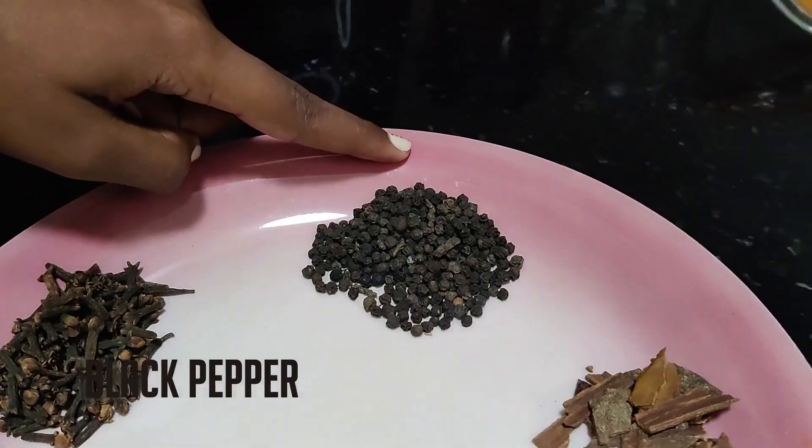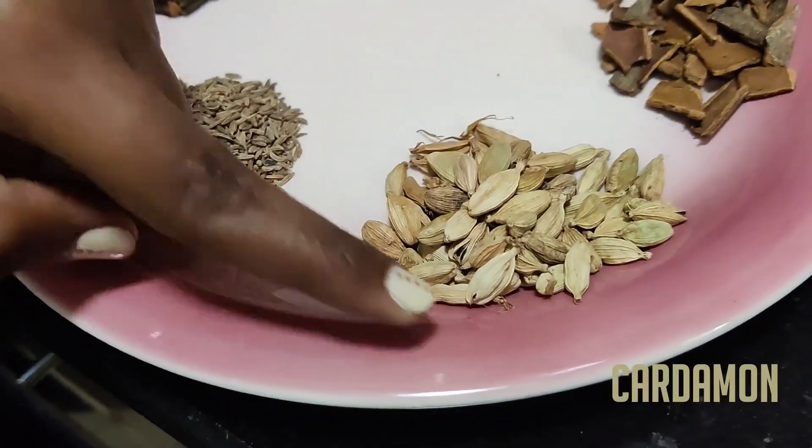The ingredients are cumin, cloves, black pepper, cinnamon, and cardamom.